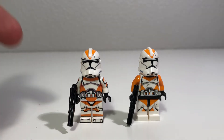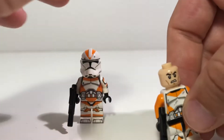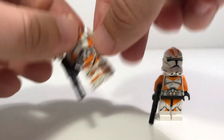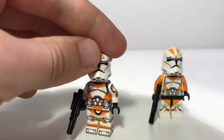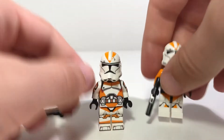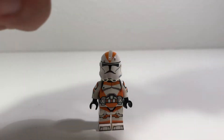Just to start things off, the blasters, the helmets, and the heads underneath of both of these figures are exactly identical. So to make things simpler, we're just going to move the blasters out of the way so that we can take a closer look at both of these guys.